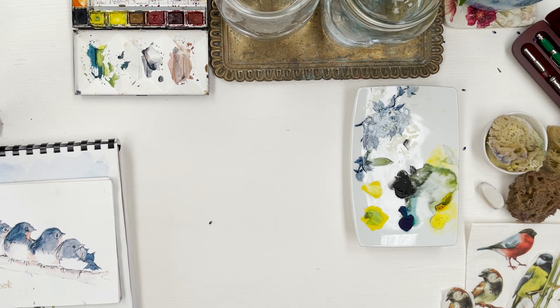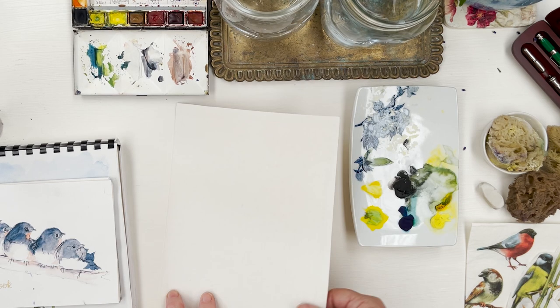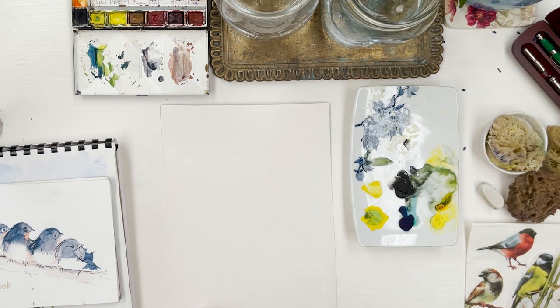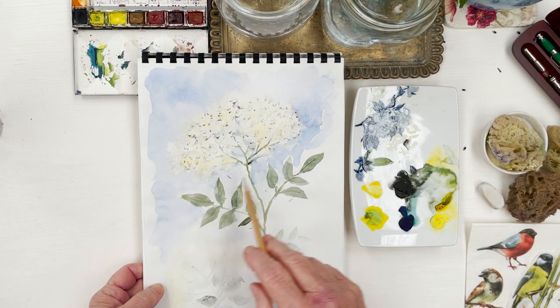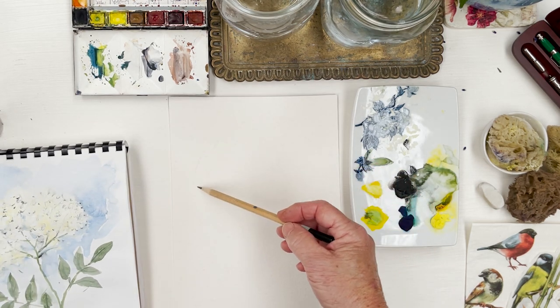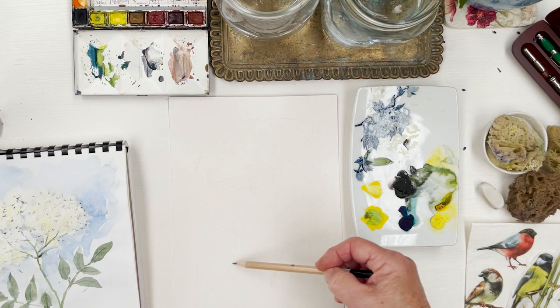I'm going to use a piece of paper to show you this first of all. This is Arches paper that has been used before — painted on the other side — so I'm not quite sure what kind of surface it's going to be, but it will be fine for this demonstration. First, we want to think about how to position the flower. I did one earlier: one big flower at the top, some leaves, then another one down here — flower there, stems here, leaves like that, and another one down here.